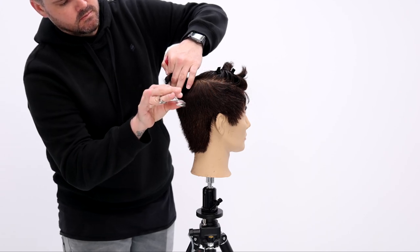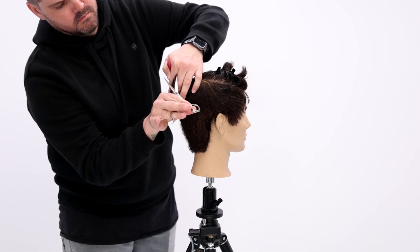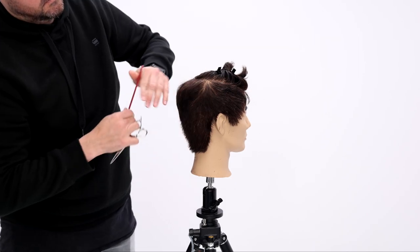Now we're going to work into the crown area. I'm just blending that length — clipper over comb all the way up — and then I do a little bit of point cutting to soften that crown area, and that's pretty much it.